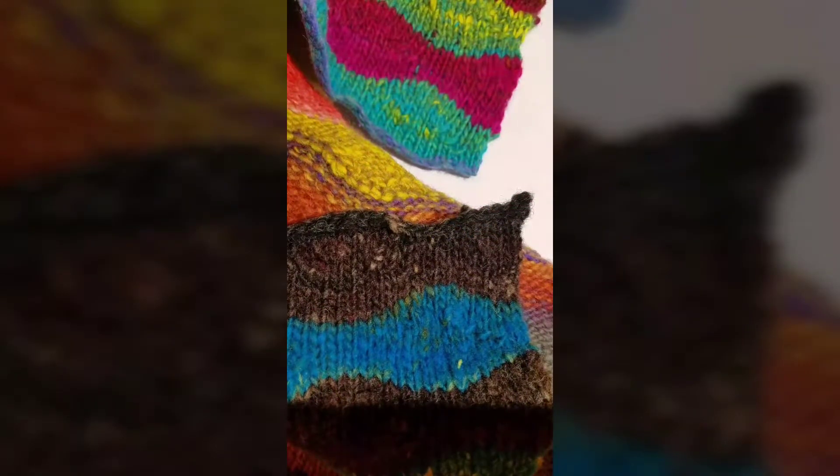Hey, fellow knitters. Welcome to my tutorial on the mattress stitch. This is actually part two in a two-part series on how to join — or how to seam — your piecework seamlessly.